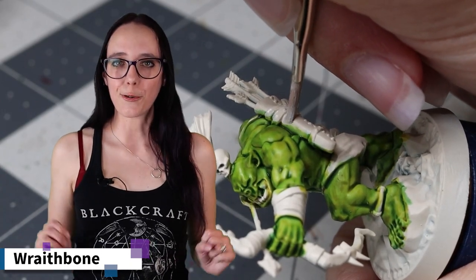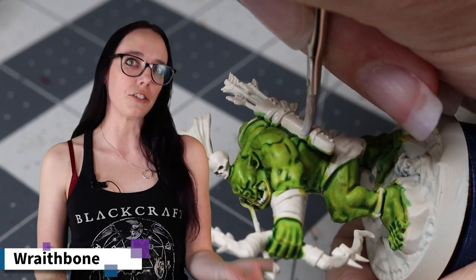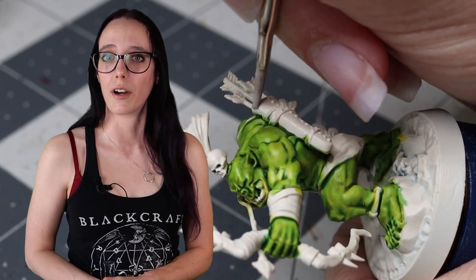Who's ready for some additional colors? First I need to do a cleanup stage. I'm going to pull out a pot of Wraithbone and use this to clean up any of the areas where I got some greens or yellows that I didn't want.